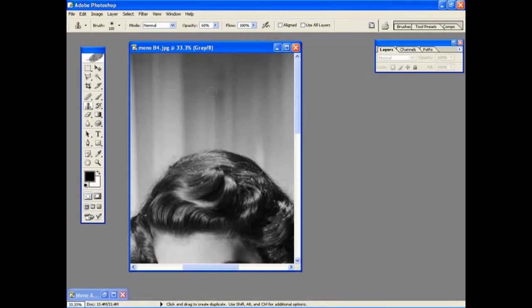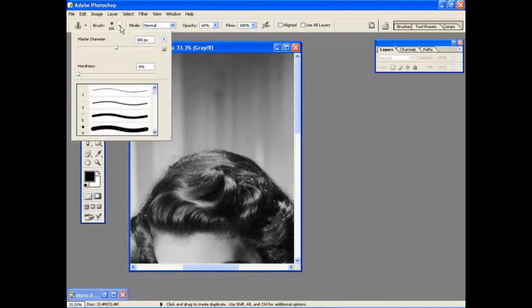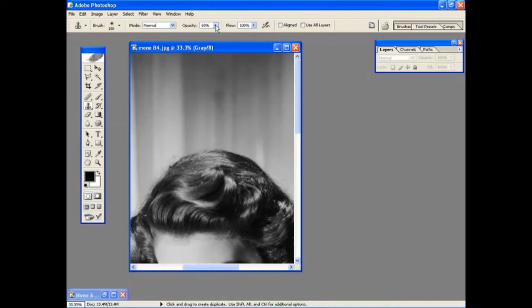To get rid of this blotch here, we're going to choose a soft brush from the clone tool options menu. We've picked around 100 pixels and we're going to reduce the opacity to around 60%. This helps you avoid any obvious joins when you come to clone one area over the next. To start cloning, click the Alt key on your keyboard to select the sample point and then dab gently over the offending area to remove the mark.